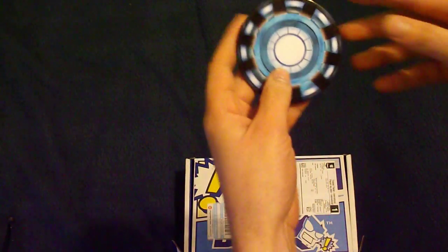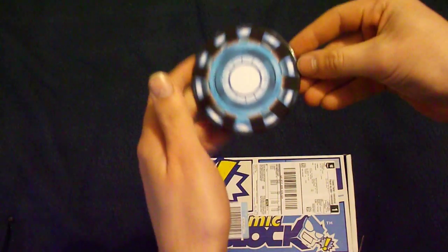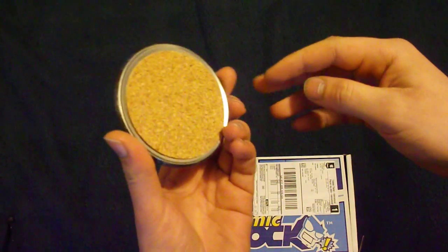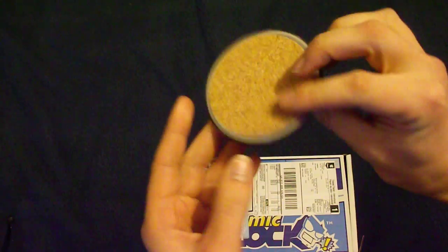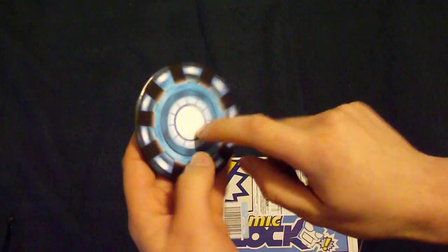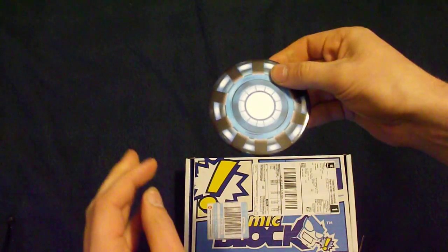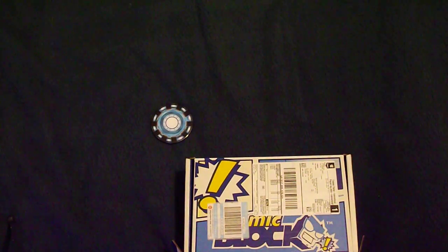The first item I pulled out is an Iron Man Arc Reactor Chest Piece Coaster. It's tin with a cork base, which is quite neat. I'll have to put it on my desk for my cup.